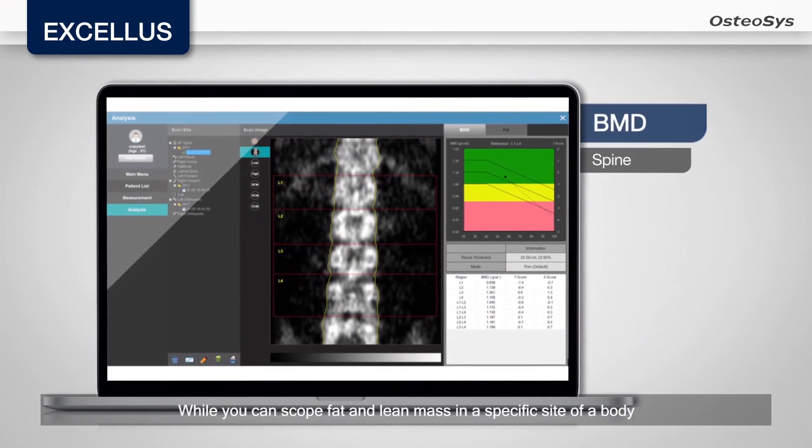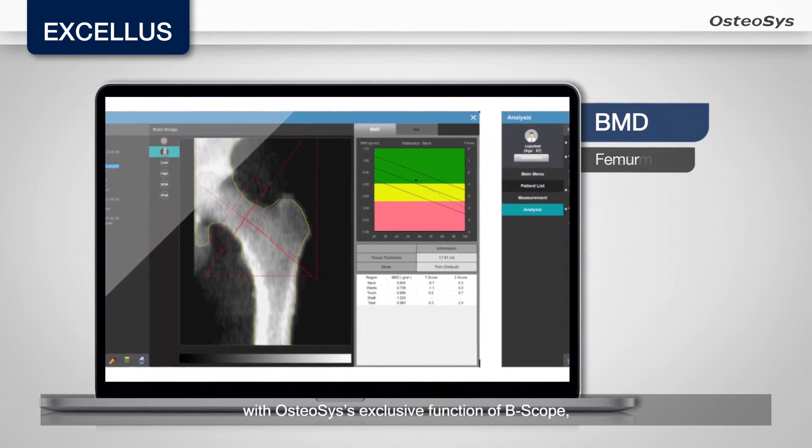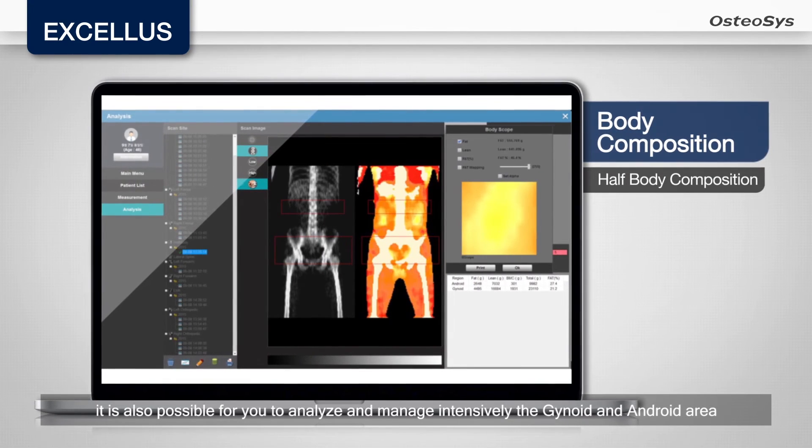You can scope fat and lean mass in a specific site of a body with the osteosis-exclusive function of B-scope, and it is also possible to analyze and manage intensively the gynoid and android area.